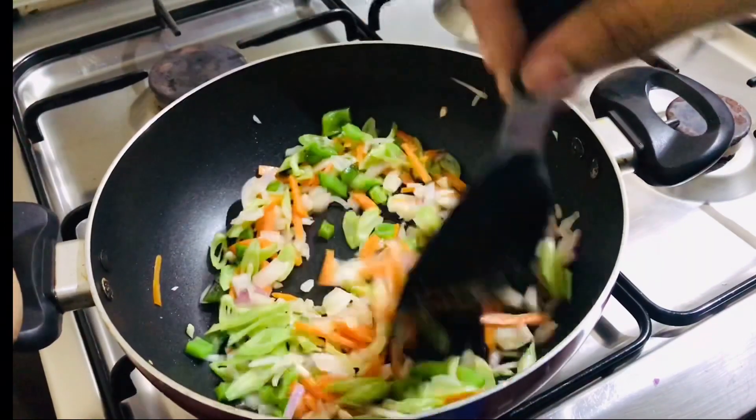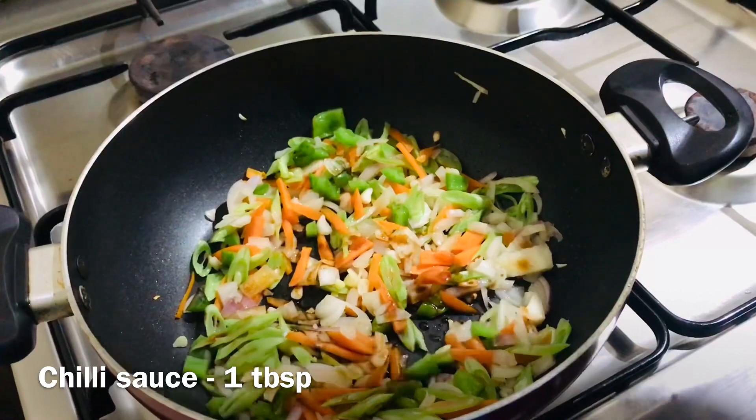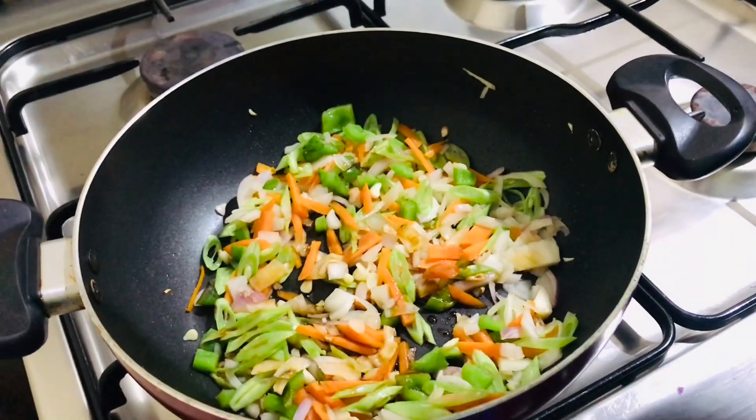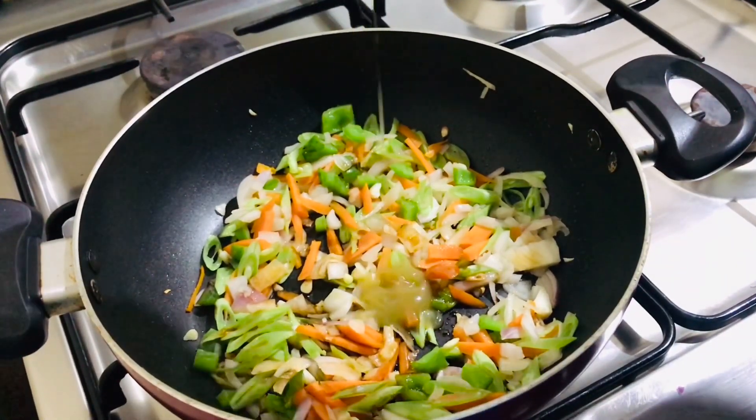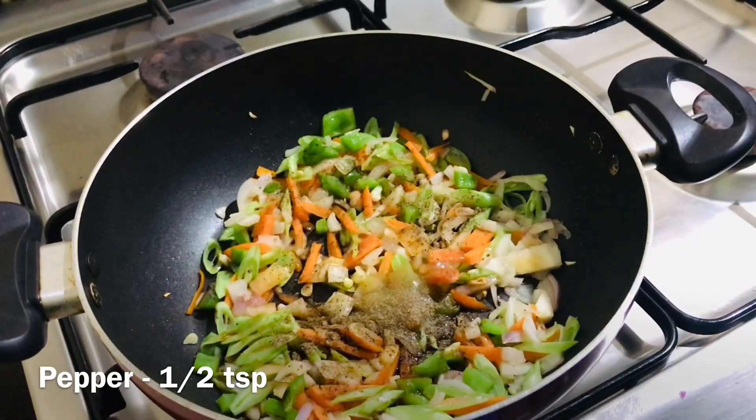Add 2 tsp of soy sauce, 1 tsp of chili sauce, and 1 tsp of pepper.